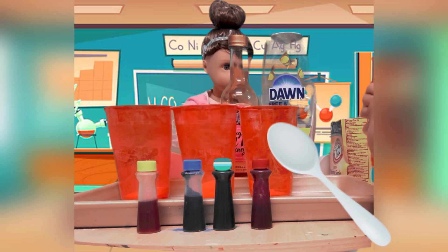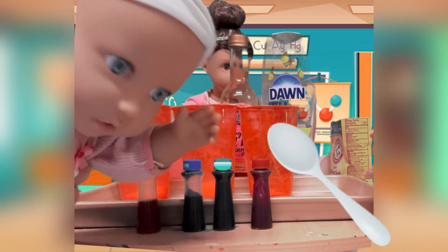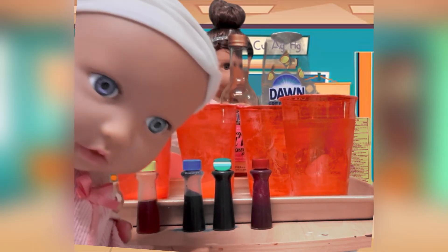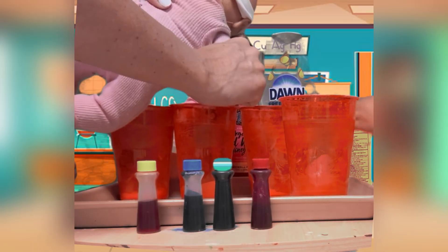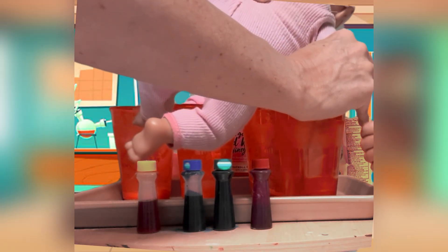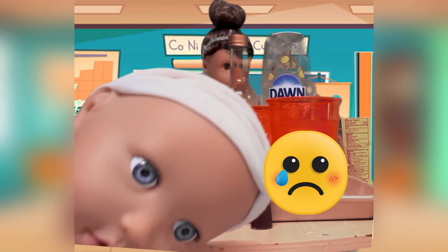I have this trusty spoon here, and I'm going to just add a little hole in the baking soda so that we have room for the food coloring. Here I go. Oh, don't spill! She's run off with my spoon. Somebody help!